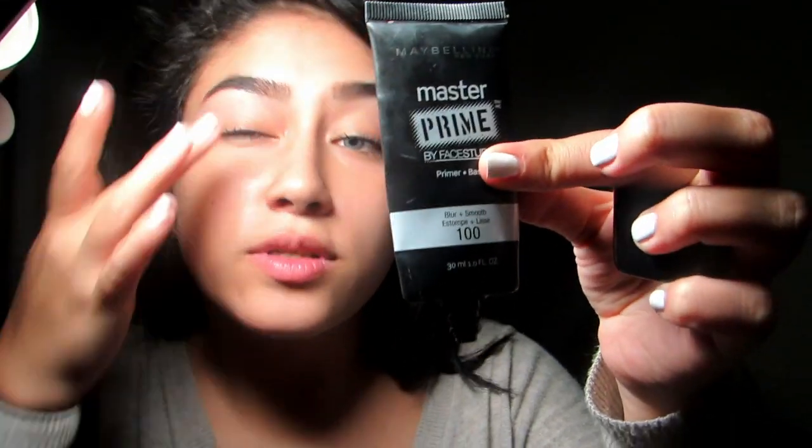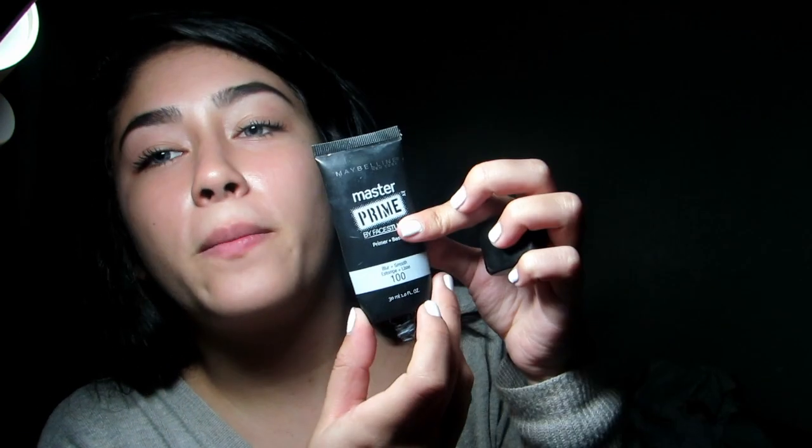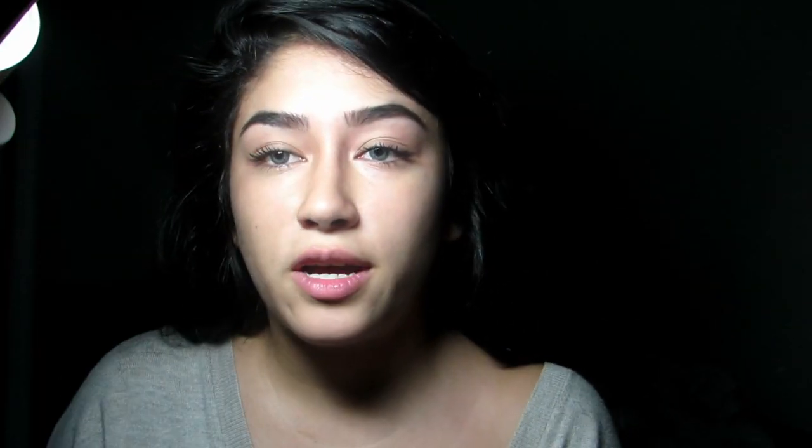Using some primer, we're just going to prime the lid. This is Master Prime by Face Studio Maybelline. Then I'm going to set a base for the eyeshadow — Urban Decay eyeshadow primer potion.